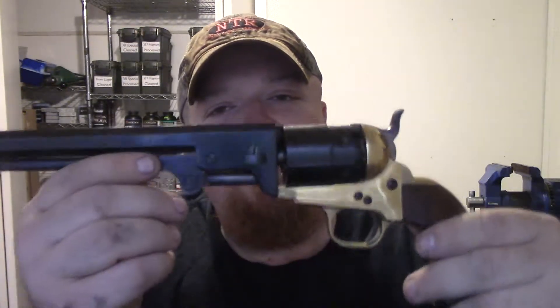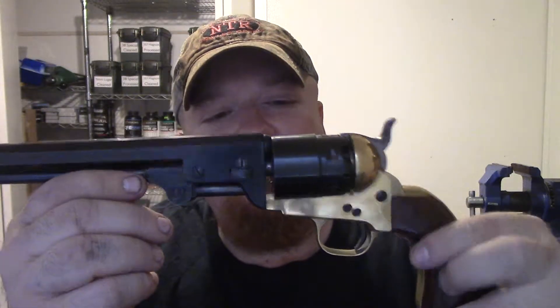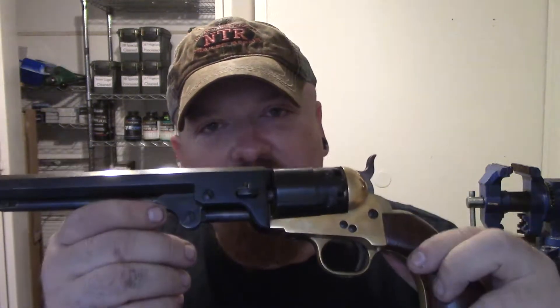Hello everybody and welcome back to the Texas Reloading Room. Today I want to go over with you the disassembly and reassembly process of one of my current favorite firearms, and that is the 1851 Navy. This is a replica made by Pietta — they have changed the caliber, this is a 44 — but I'm going to show you how to take this apart. The same process will go for most firearms that resemble this, so let's get down to the bench and outline what you're going to need.